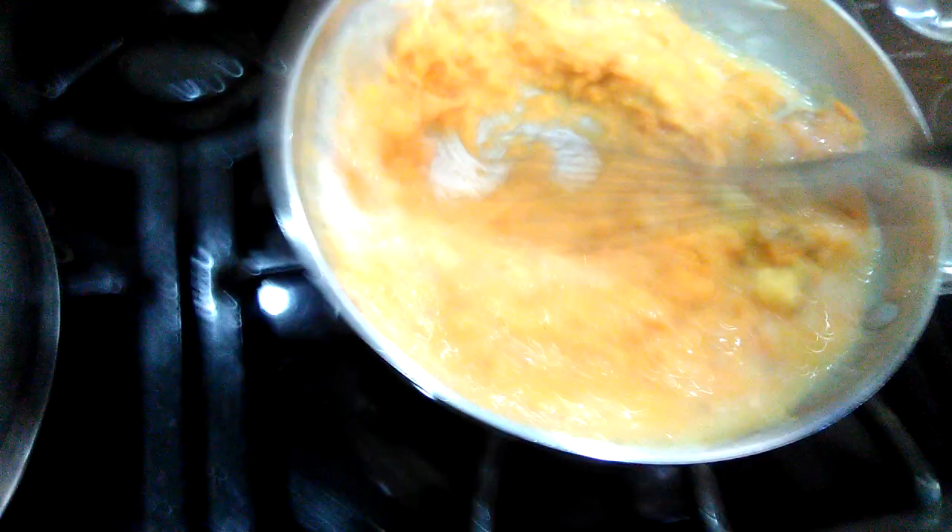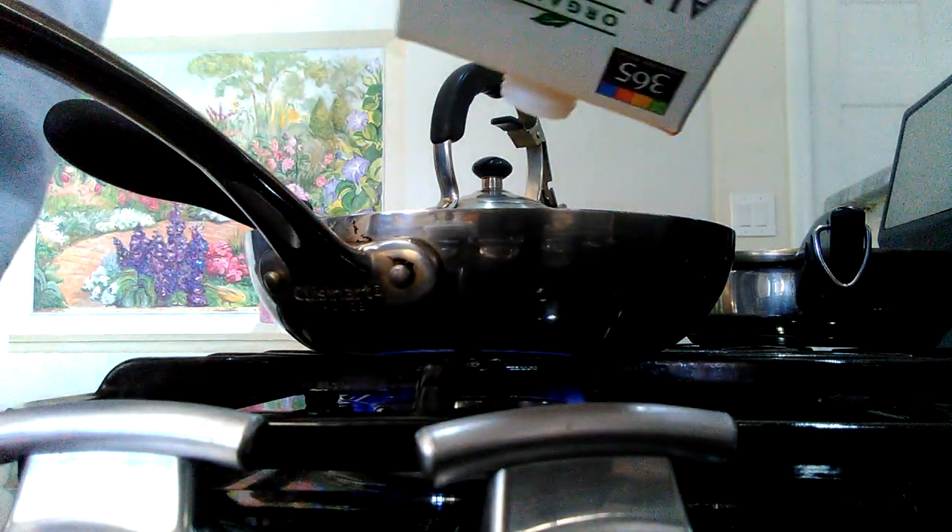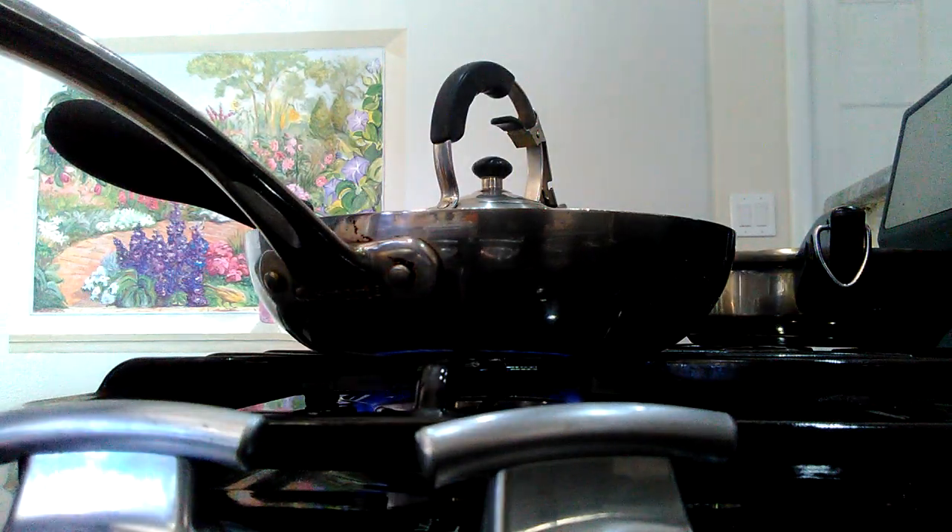I take a whisk and gather this all into a puree of bananas, sweet potatoes, and almond milk. This is going to be our base for the oatmeal. I'm going to add a little more almond milk as well, so let me go ahead and do this with two hands.